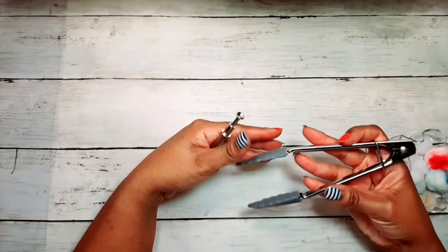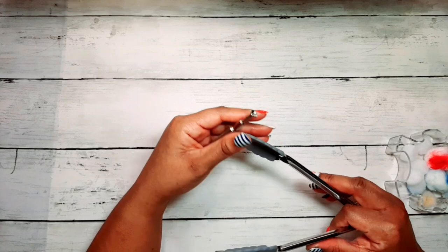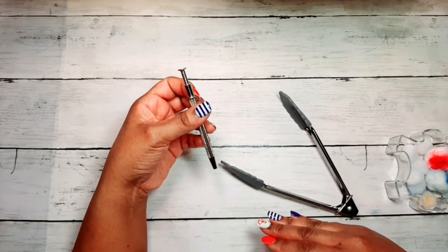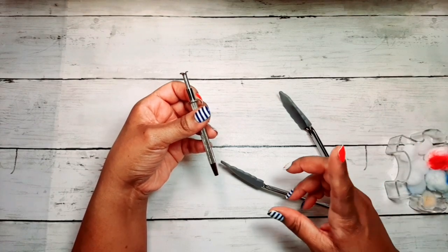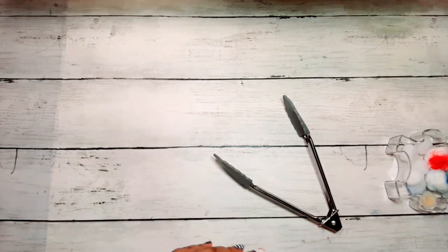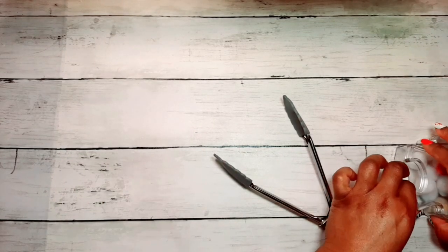They also have what's called a jewelry helper, which I don't have, but it's the same thing that comes in the Pebble Chalk kit. It looks like it would be easy to use — that's a pretty good option too.